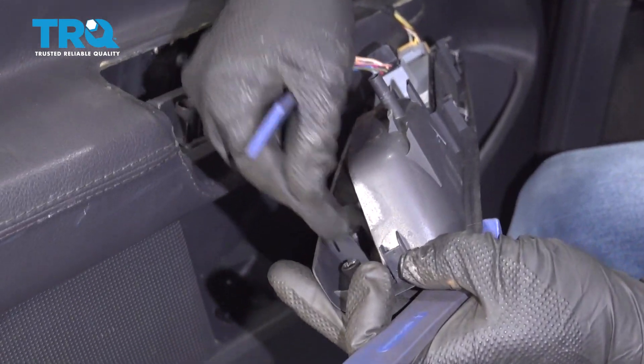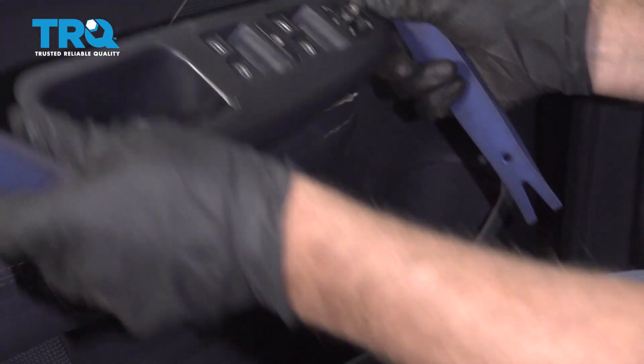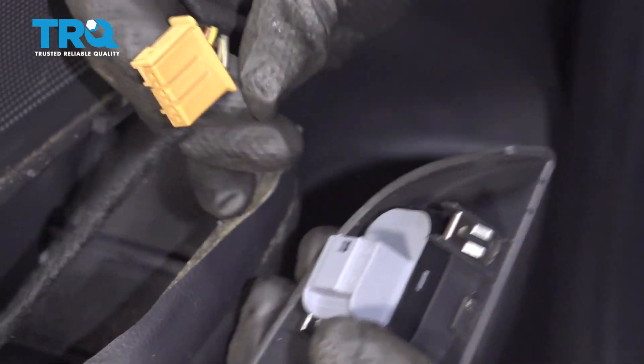There's some clips in there, over here, and over here. Disconnect the connectors — just push down on the tab and slide it out.